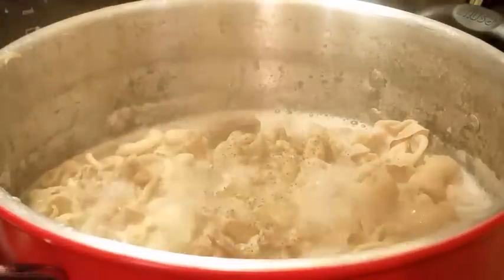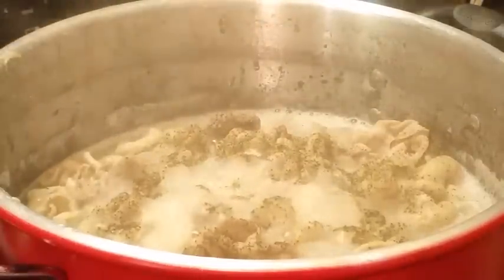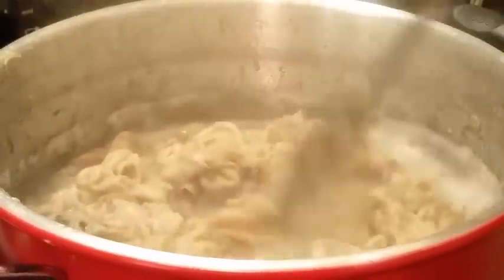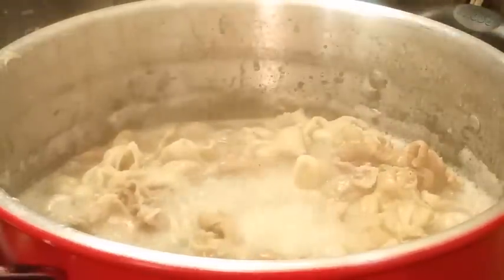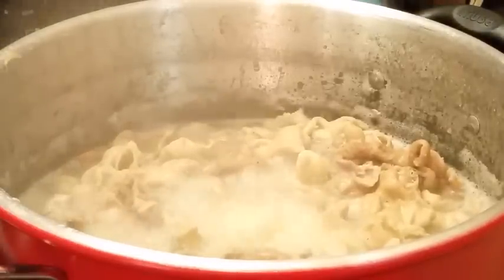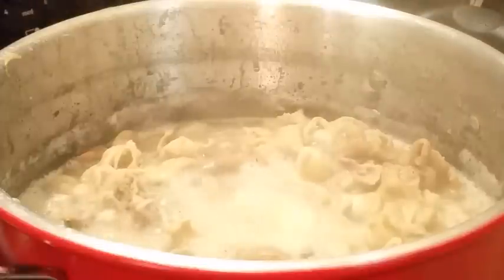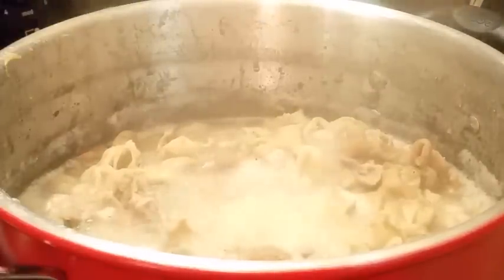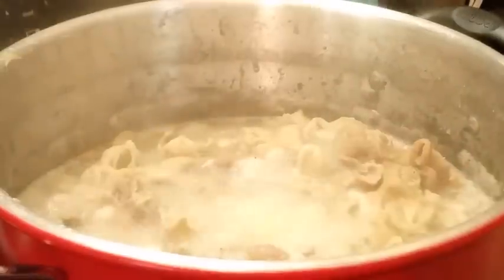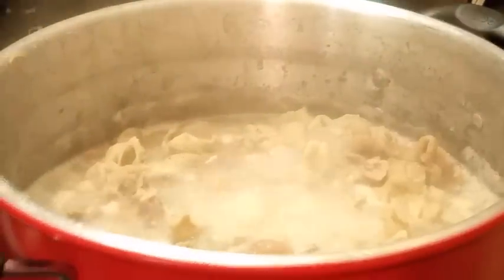Some people add onions and bell peppers — I don't do mine like that. Everybody cooks different, and I'm not gonna criticize. Me, I'm adding salt and pepper. And I also got some jalapeño peppers — those are the three ingredients I use in my chitlins: only salt, pepper, and jalapeños. I'm getting ready to cut these up.